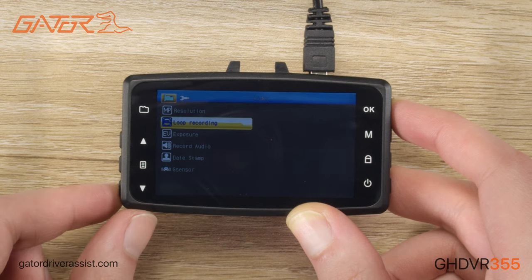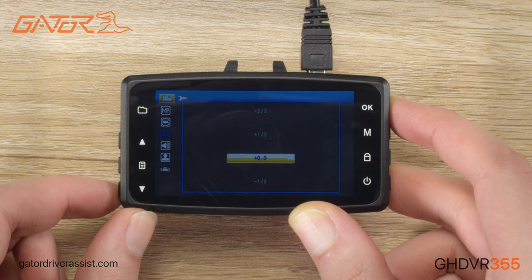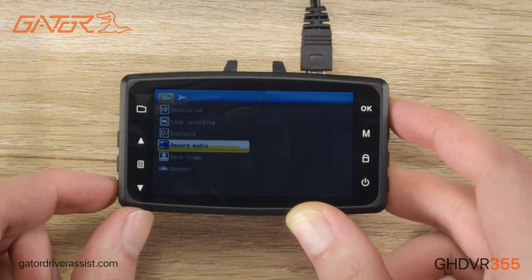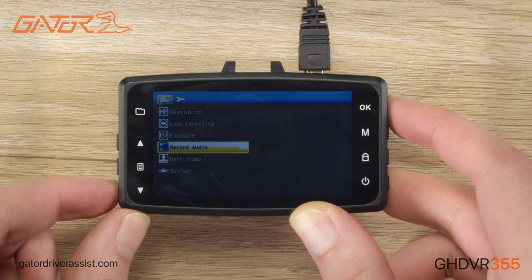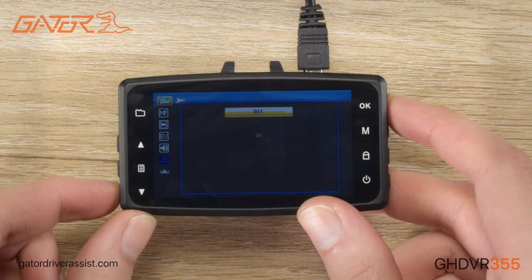You can play around with the exposure, which is essentially the brightness of the video. Generally leave that at zero, but you may need to change it depending on the light conditions in your driving environment. Record audio allows you to turn off recording of the in-cabin audio. The date stamp function will watermark the date and time on the corner of all your recorded videos.